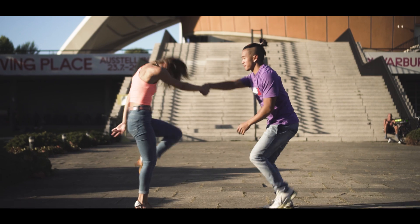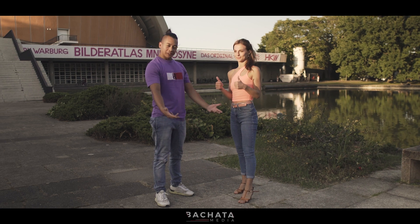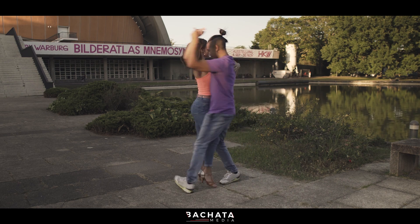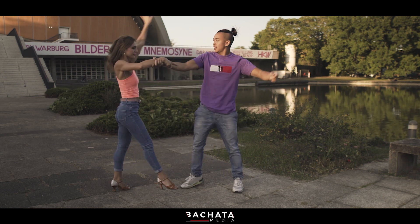Now we're gonna show you an acrobatic movement which you've probably seen in the video. Let's go. One, two, three, four, five, six, seven — and one, two, three, four, five, six, seven.